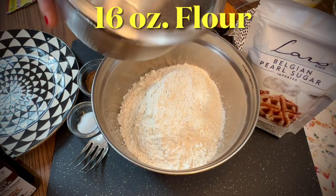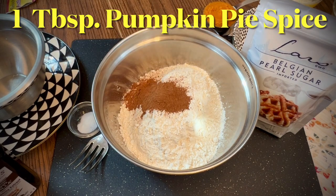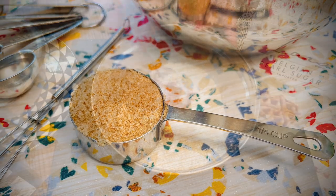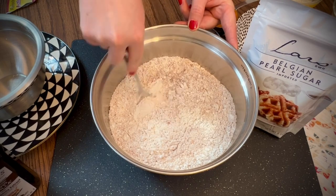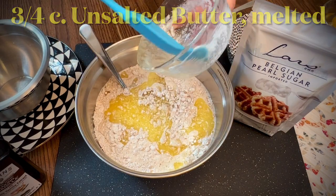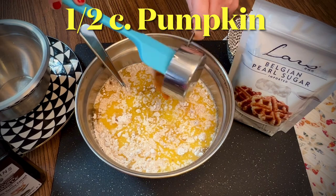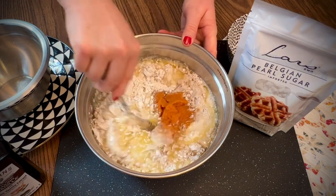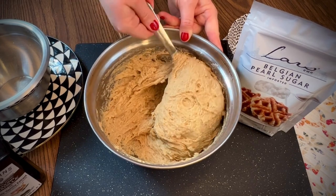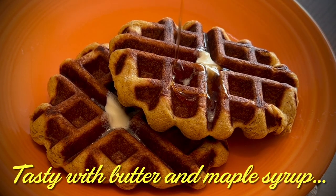For the classic pumpkin waffles: 16 ounces of all-purpose flour — about three and three-quarters cup if not using a scale — one tablespoon of pumpkin pie spice, one teaspoon of salt, and one quarter cup of packed brown sugar added to the dry ingredients. Then one package of active dry yeast dissolved in three-quarters cup of warm milk, one and a half sticks of unsalted melted butter, two large eggs, one teaspoon vanilla, and one half cup pumpkin. Mix just like before, cover the dough, and allow it to rise 30 to 45 minutes. Bake for about the same amount of time, with the waffle iron set between four and five, around three minutes — just check to make sure they're nice and brown.